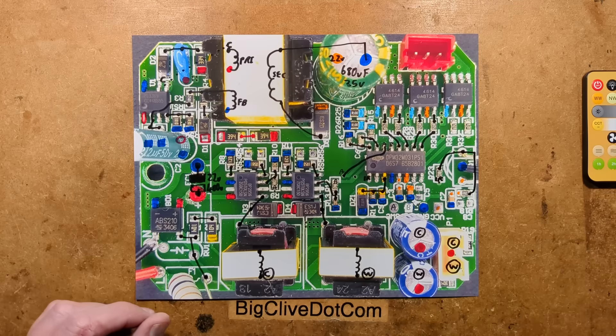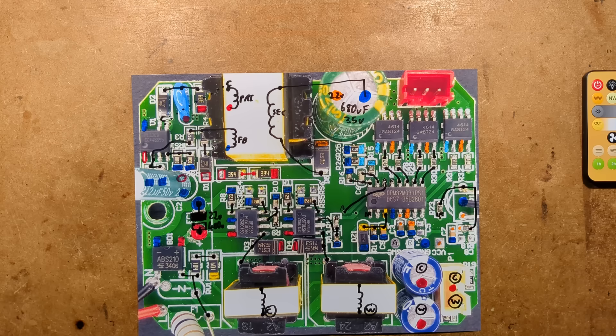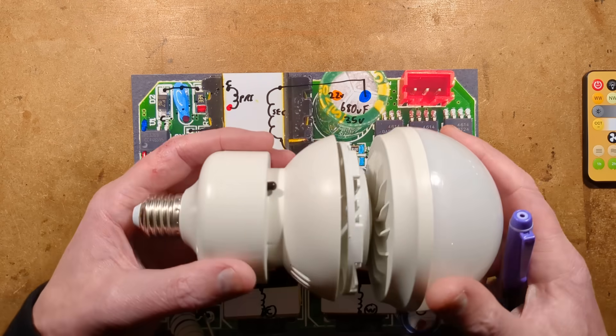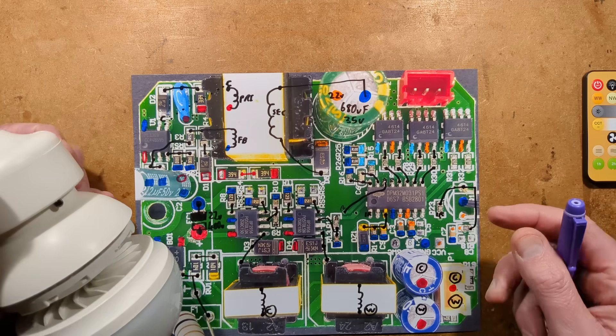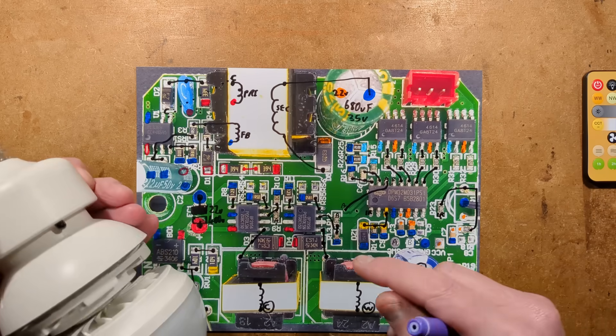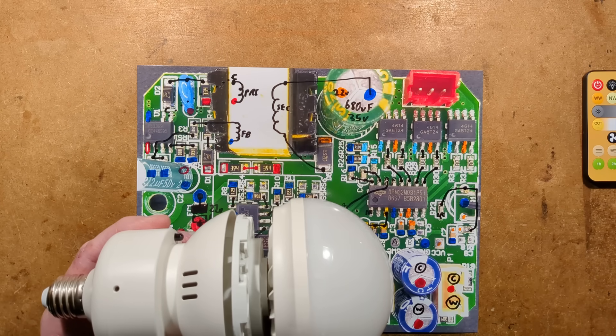It looks like a humble fan, but it actually embodies quite a lot of complex circuitry and a considerable little microcontroller virtually designed for applications like this. It's very impressive.